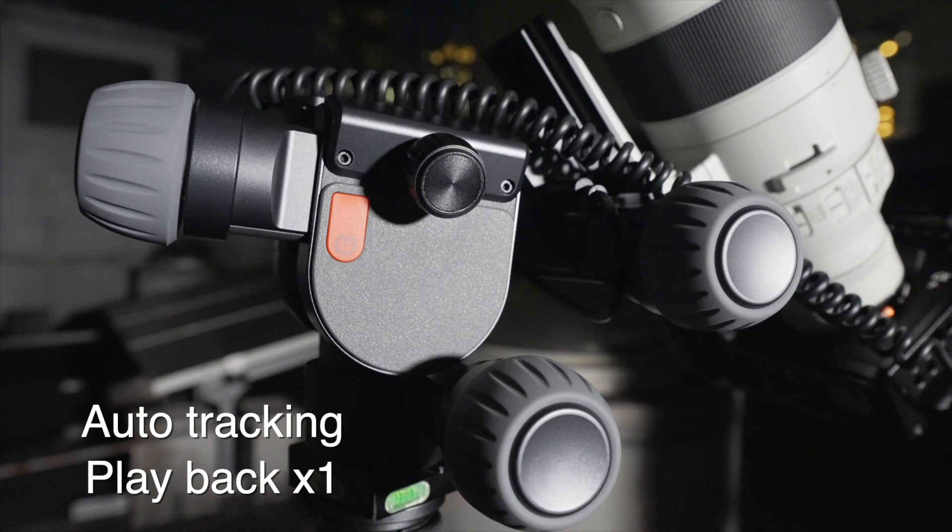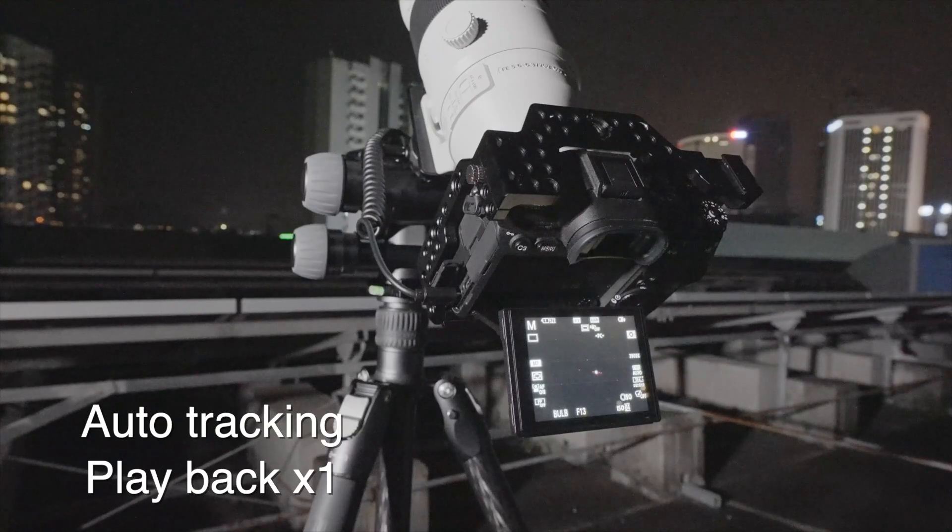As we can see, the knobs are slightly moving, adjusting the direction automatically in order to track Jupiter.